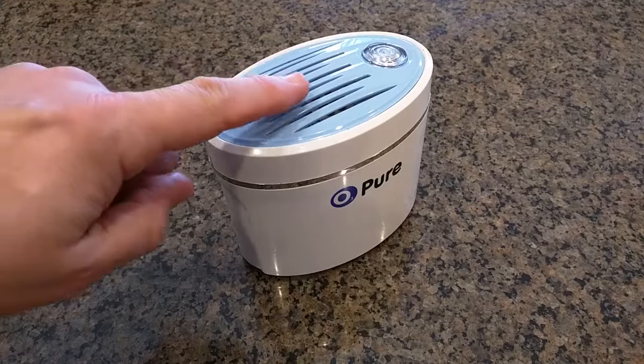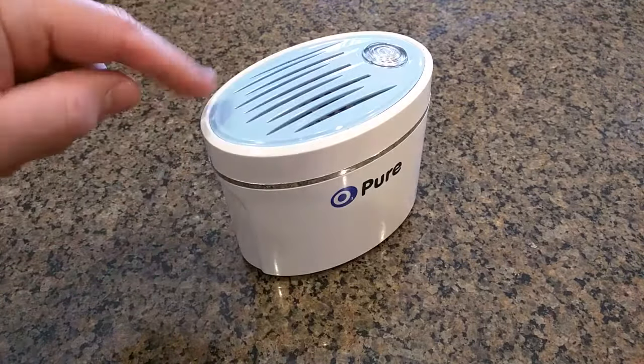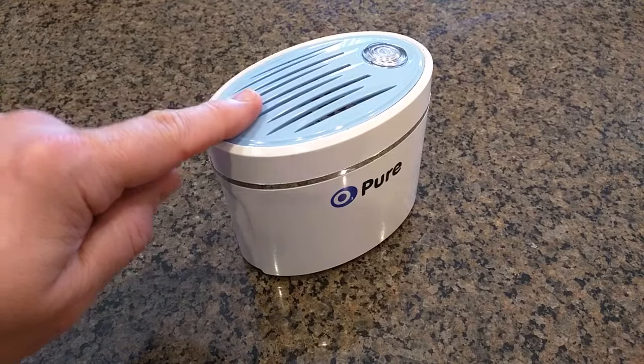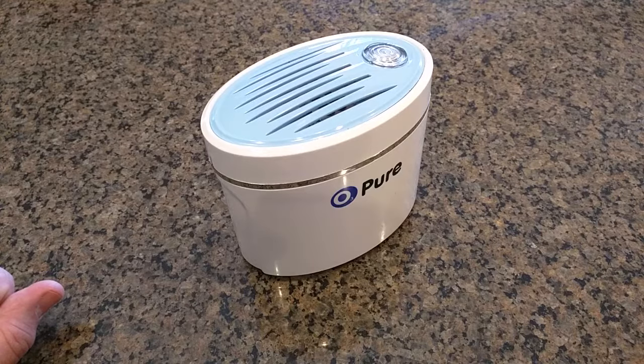Keep in mind when this unit works, there are fans in your refrigerator that will circulate the air from this and clean the freezer also. So this extends food life considerably and reduces food spoilage, while eliminating refrigerator and freezer food odors.